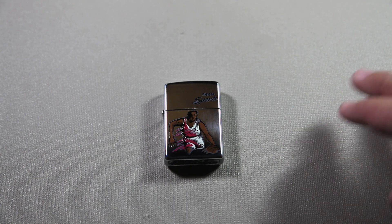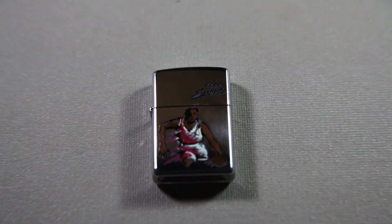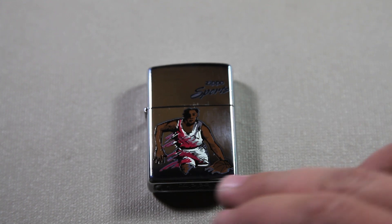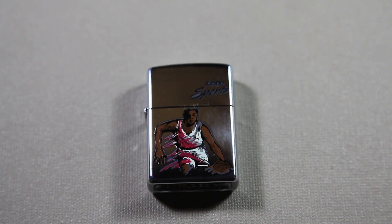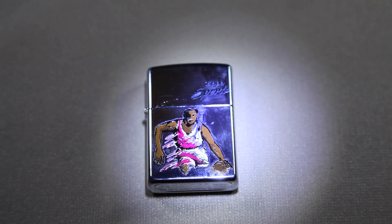As you can see here, it's a very nice Zippo — it has a lot of detail. Let me just zoom in so you can see. You can see the texturing on his shirt, and you can see the basketball has the lines on there.